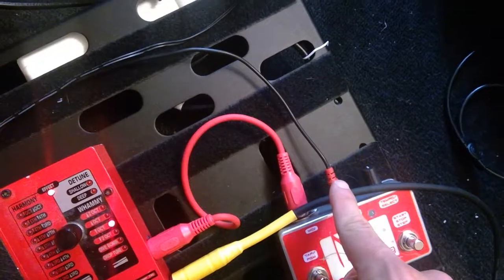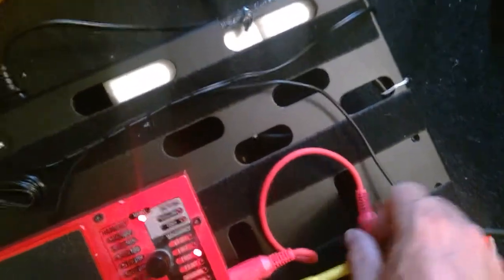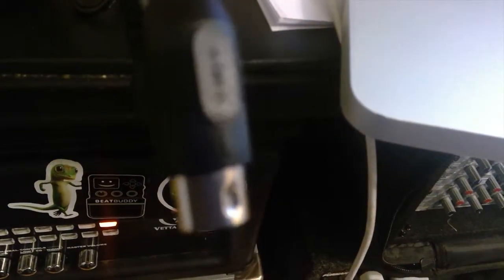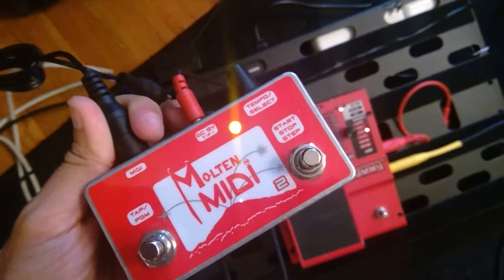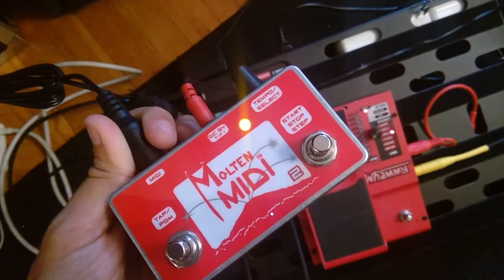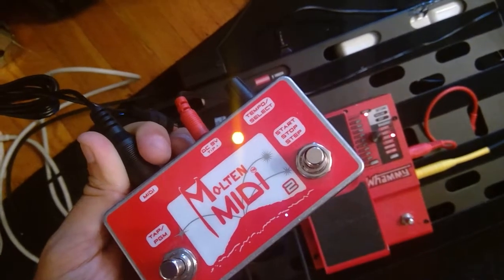I'm going to keep it connected to DC power and disconnect the MIDI, then connect to the MIDI out of the M-Audio Uno. When I make that connection, you'll see the lights flashing — the Molten MIDI 2 goes red, red, yellow, yellow, red, red, yellow, yellow — and then there's a solid yellow, which means it's ready to accept MIDI information.